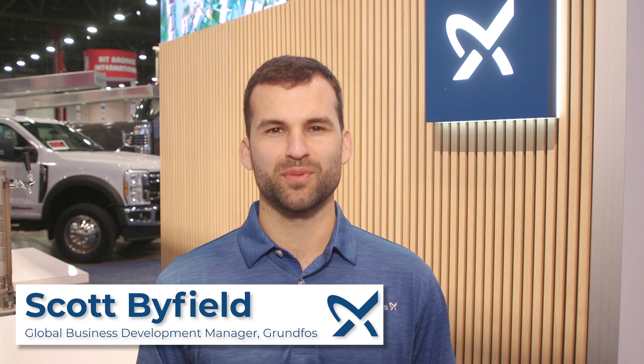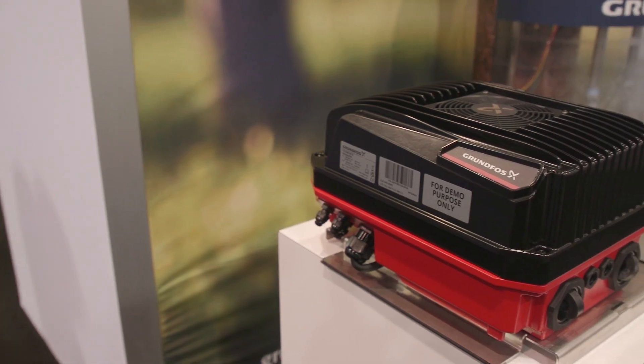Hey, I'm Scott Byfield, Global Business Development Manager for Grundfos. Today we're going to talk a little bit about the CUE 100, a new VFD that we just came out on the market a couple months ago. So let's go check it out.